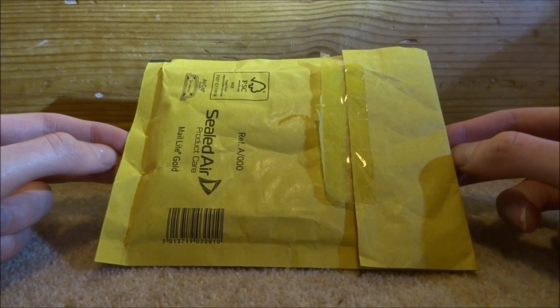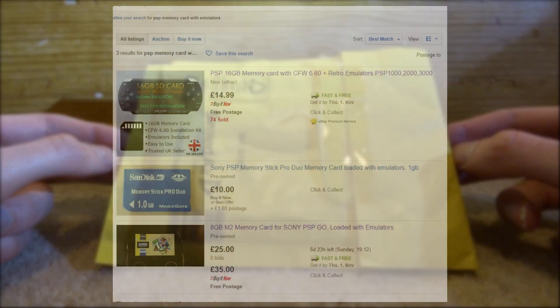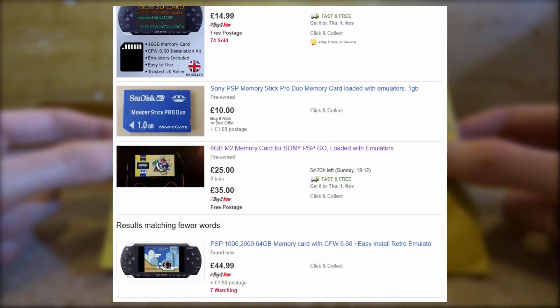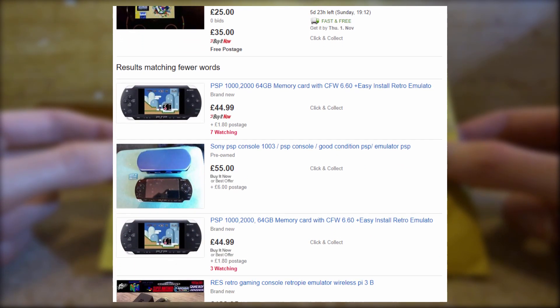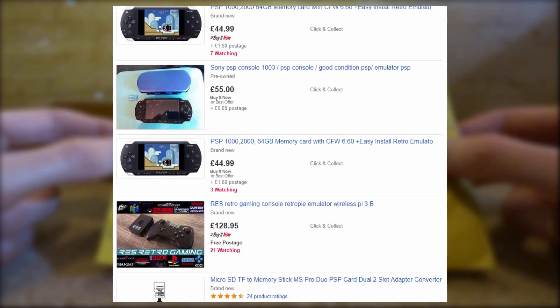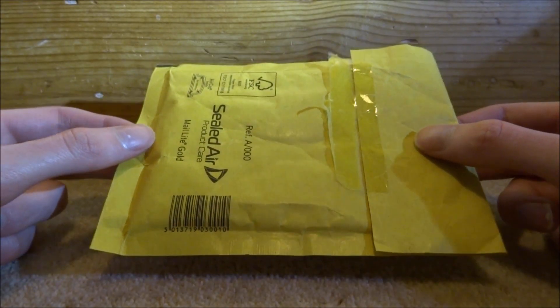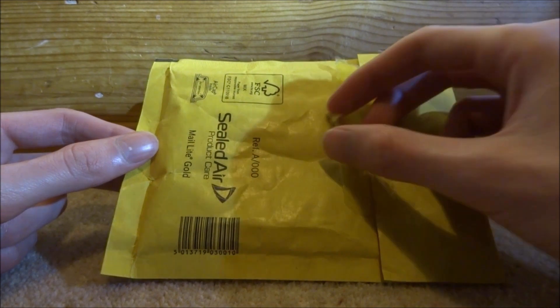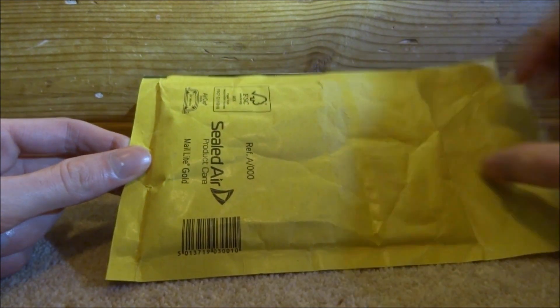Hi guys, TechJames here. I was looking on eBay recently for some PSP memory cards and I actually found one for sale that said it already had emulators and custom firmware installed on it. It was a bit more expensive than normal — I think I paid about £10 — but we're going to unbox it now and put it on my PSP and see if it was actually worth the money.